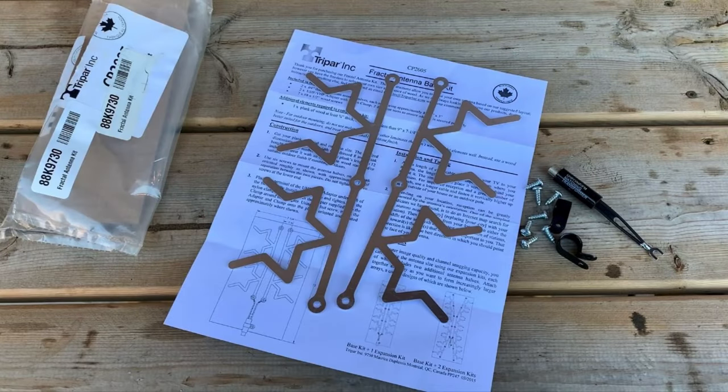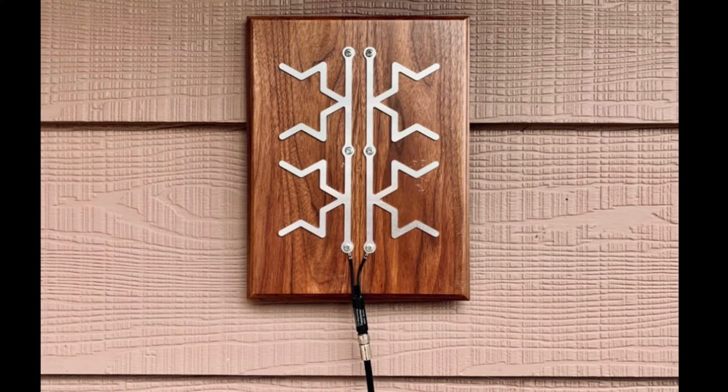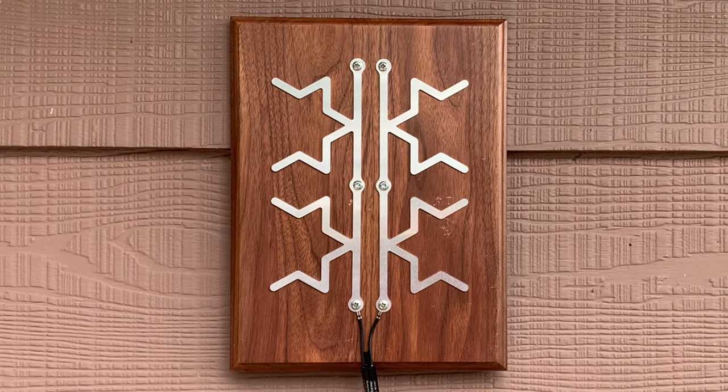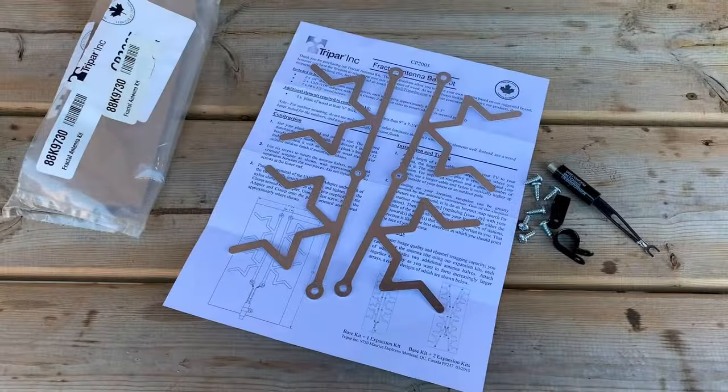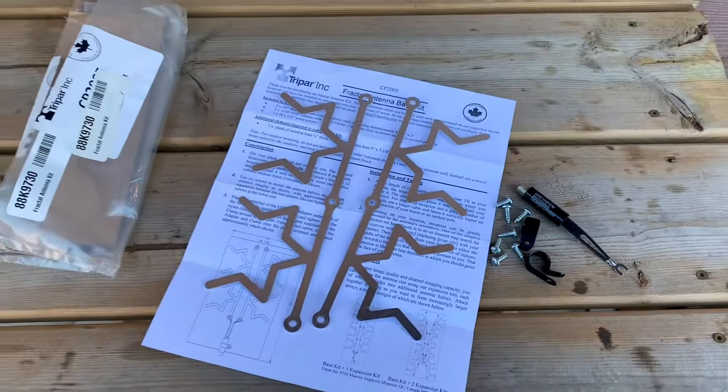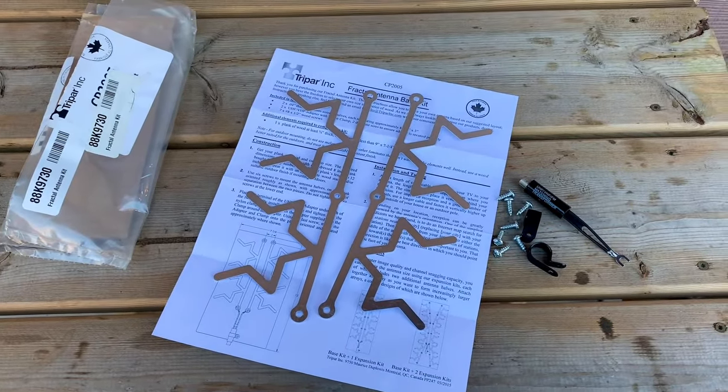This is a fractal TV antenna kit I bought from Lee Valley in Canada. Fractal antennas are used widely in electronics like cell phones because the design uses a repeated pattern of geometric shapes to try and maximize the surface area of the antenna elements while minimizing the overall size. This kit comes with two elements along with a 75 ohm transformer that converts your antenna signal into a coaxial cable connection, along with a couple of straps to secure the transformer and cable.